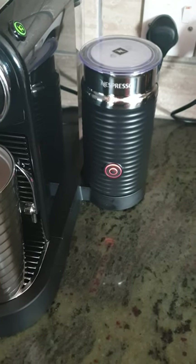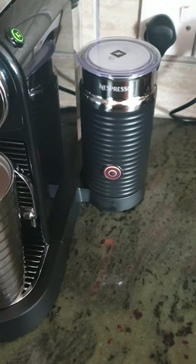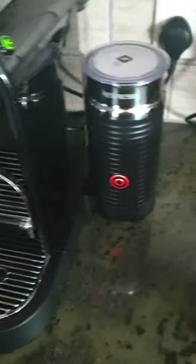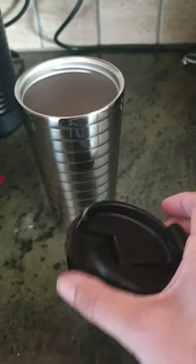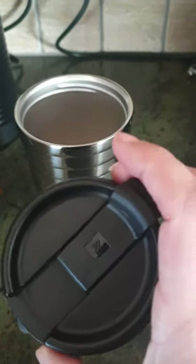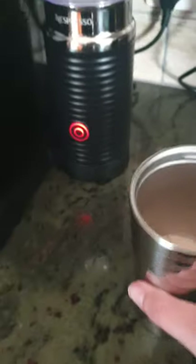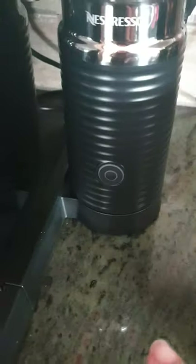It's still going — it goes for about just over a minute, 70 seconds, maybe a little bit longer. Oh, and this takeaway mug is actually an espresso mug — it's in the accessories section of their website. Really nice quality, it's amazing. Okay, it's stopped.